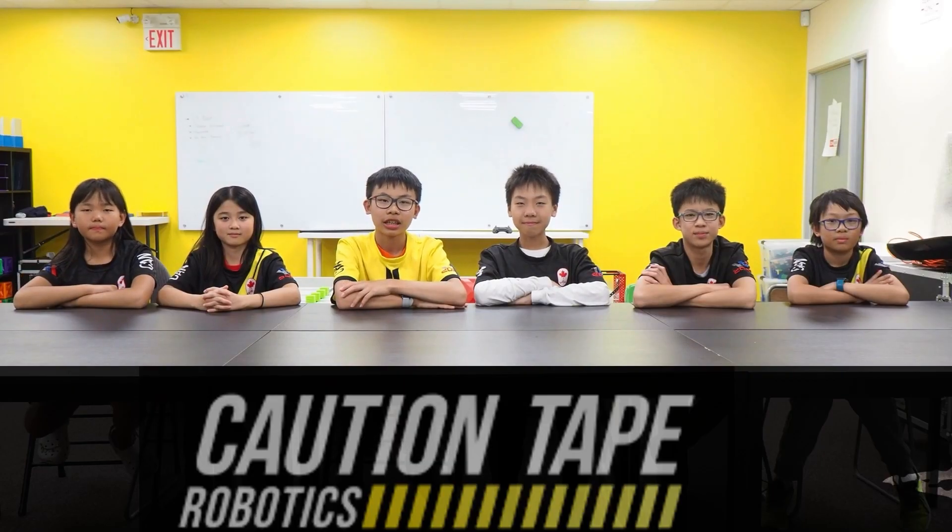Hi, we're Team A390. In this season-long video series, we'll be helping you improve your robot's overall performance.